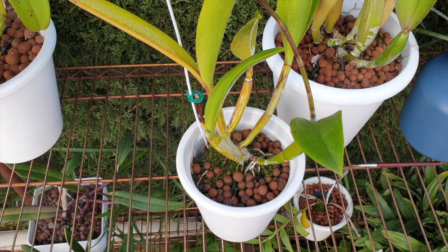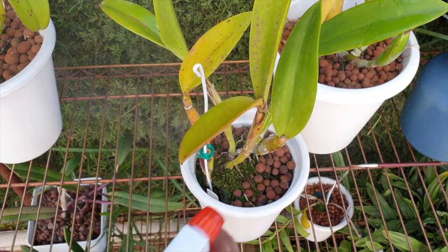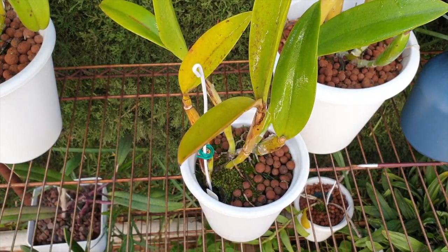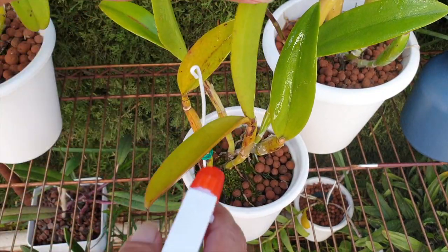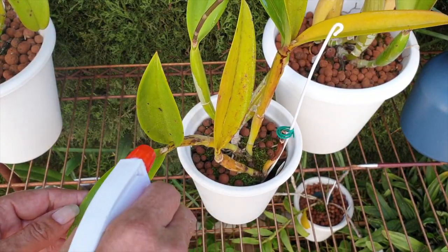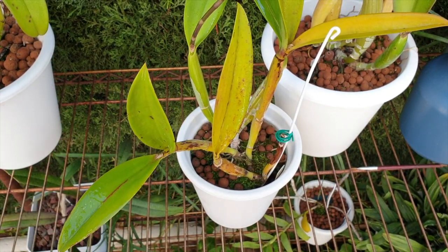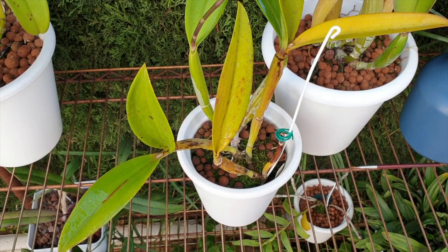We'll give her a good mist down. Now it is important when it comes to Cattleya types — the entire Cattleya alliance — if you're going to be messing with the underside of the leaves, do that during the day, because they open their stomata at night and you don't want to be blocking or messing around with the stomata when they're open and breathing.